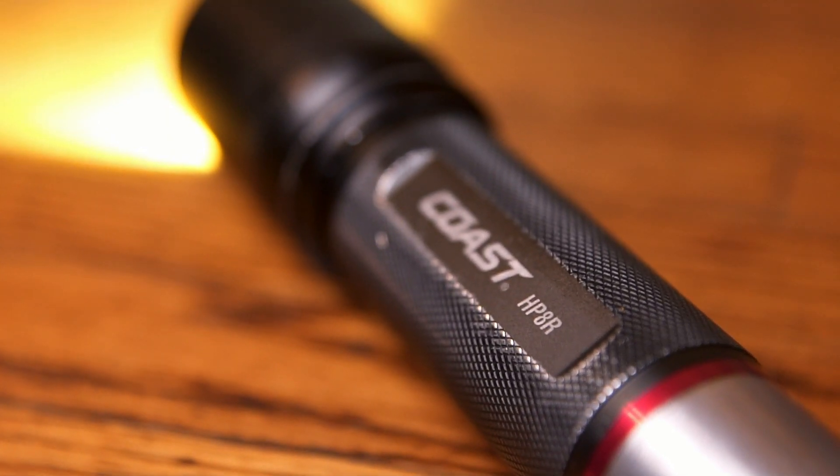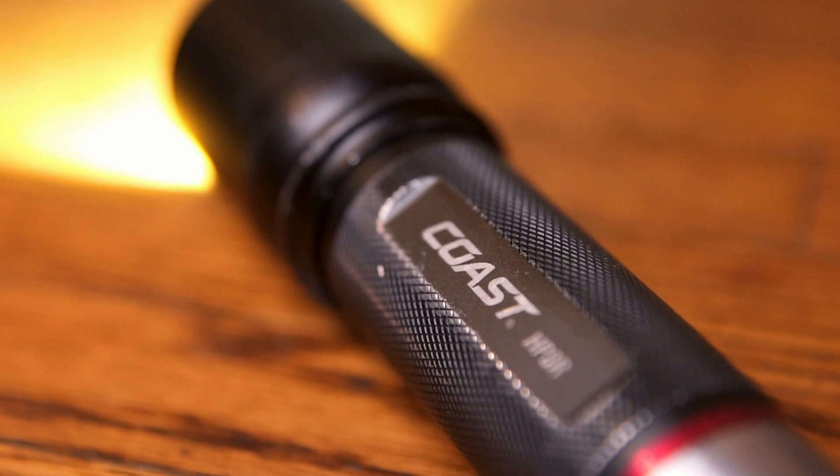This is the best flashlight for the job, and it's made by Coast. It's the HP8R, and I gotta say it's the best flashlight for the job.